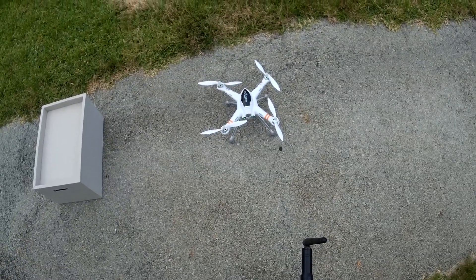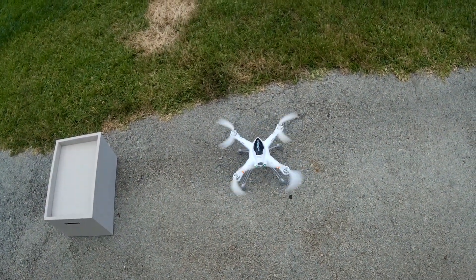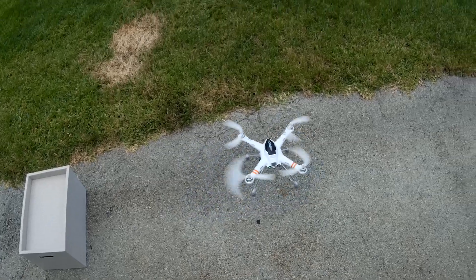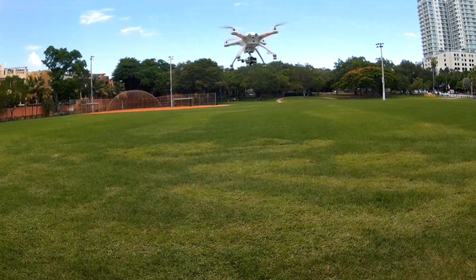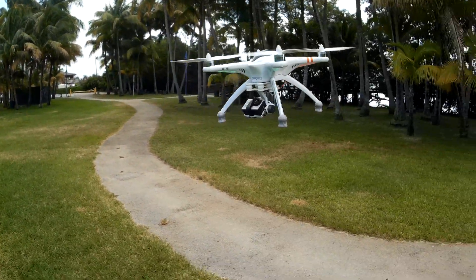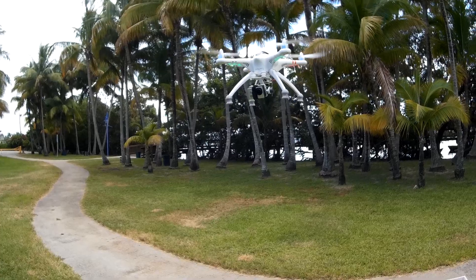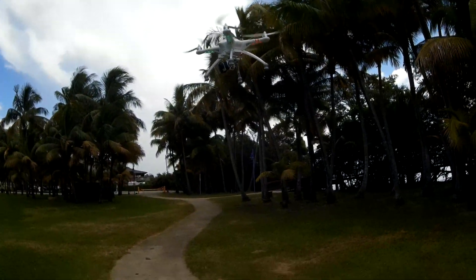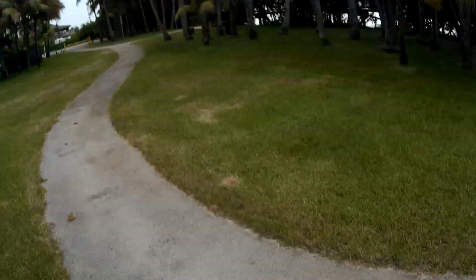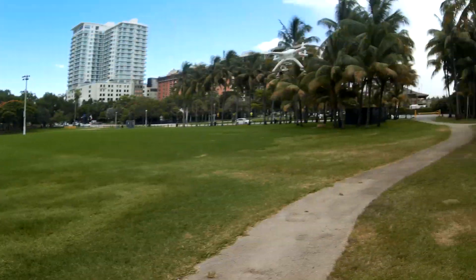Alright, unlock motors and quick flight. I'm going to lock it in position hold right there so I can adjust my camera. Camera down. Alright, let's do a little bit of — it's kind of moving a little bit for a position hold. Must be pretty breezy with that breeze that's coming in. Alright, I'm going to take it off position hold and go a little fast.